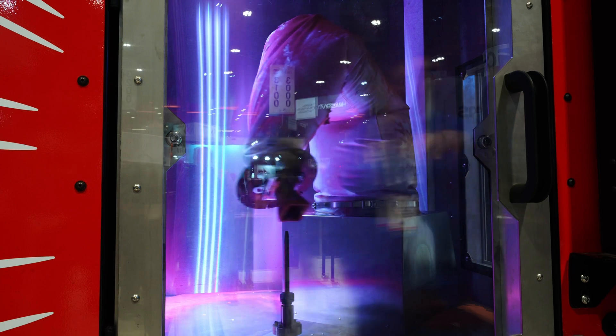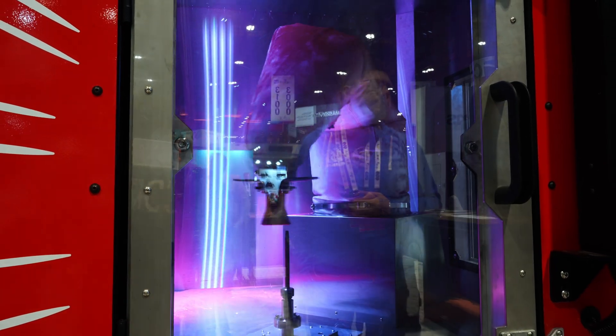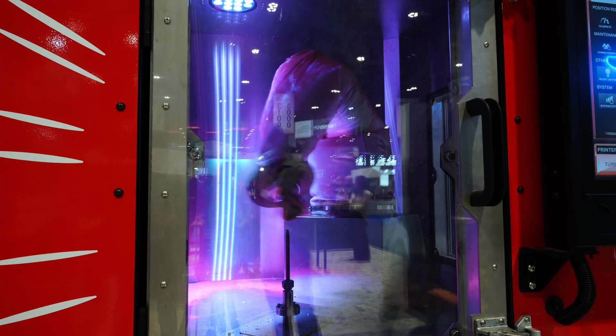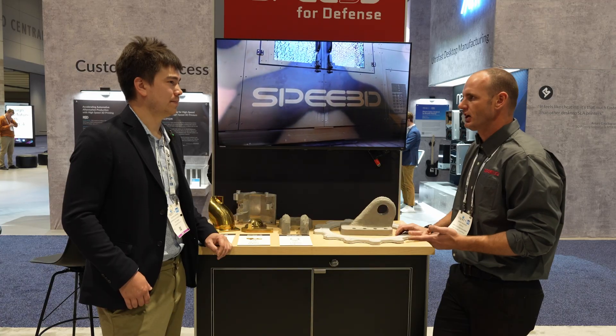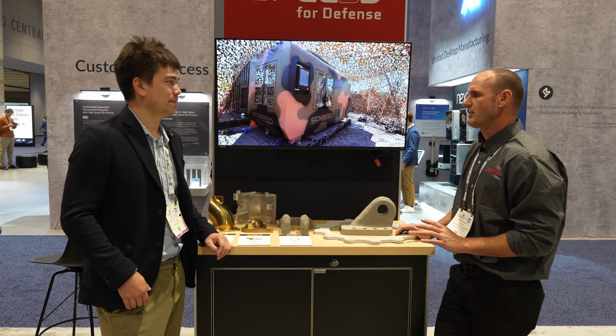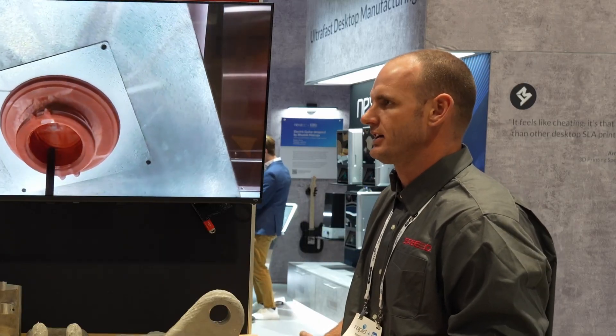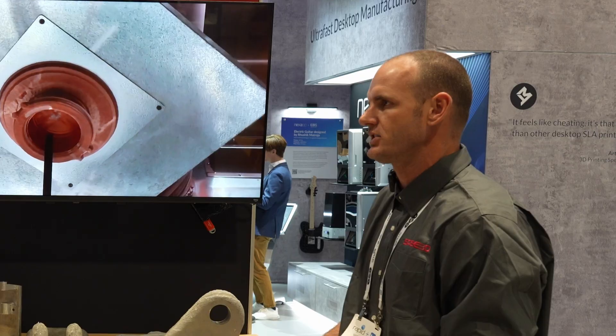Beyond aluminum, copper, and aluminum bronze, are there other materials commonly used? You can do some carbide materials and some Inconel materials — we've demonstrated these are all completely possible. We haven't fully commercialized them yet because they still need some more process optimization.